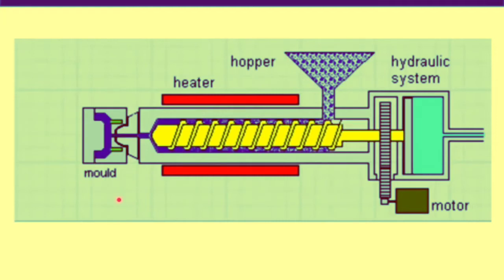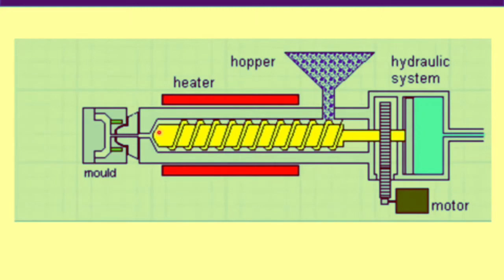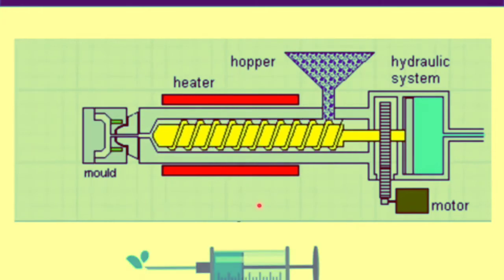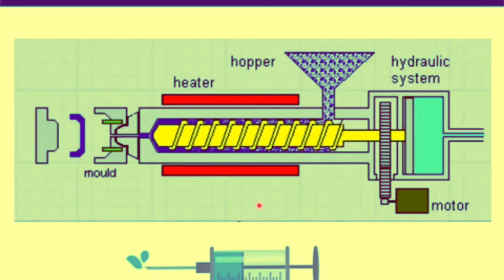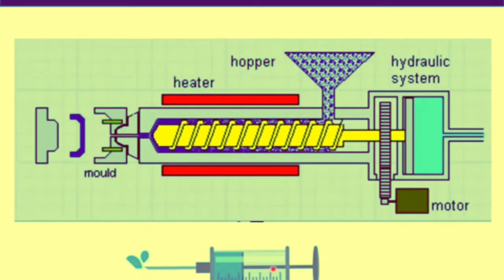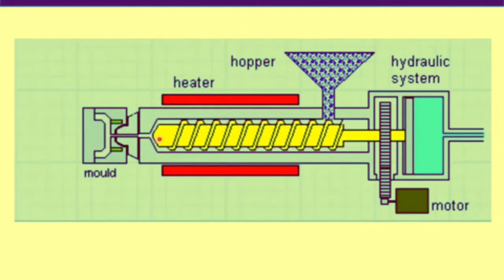Looking in more detail at how polymer beads are converted into plastic parts: polymers are first fed through the hopper, where they get melted inside the extruder. The molten polymer accumulates in front of the extruder, and during this time the extruder moves in the backward direction. This mechanism is very similar to a syringe — when operating a syringe, the plunger is moved backward to fill the syringe with medicine or liquid, and then pushed forward to inject it.